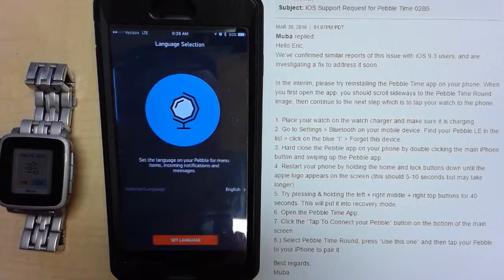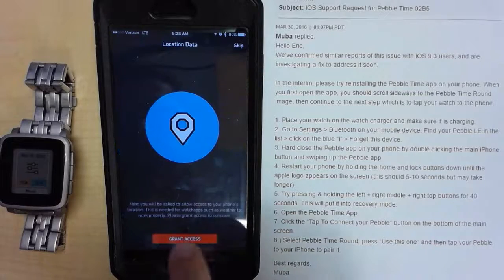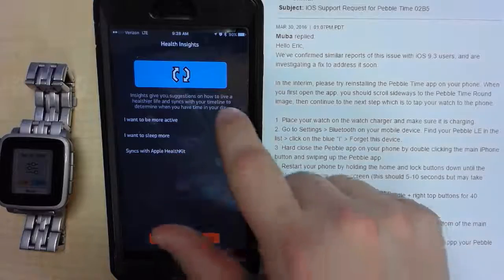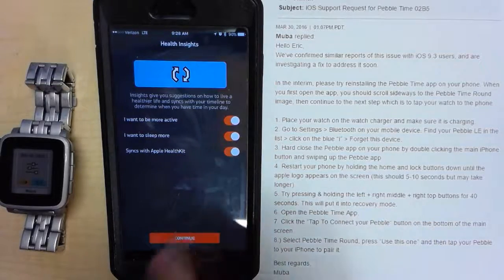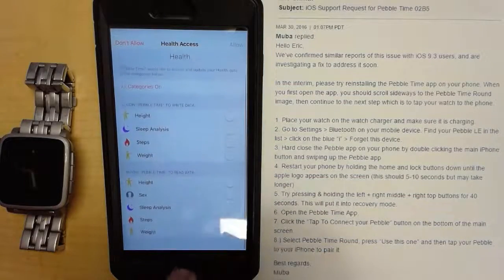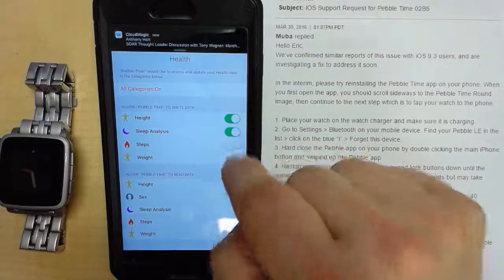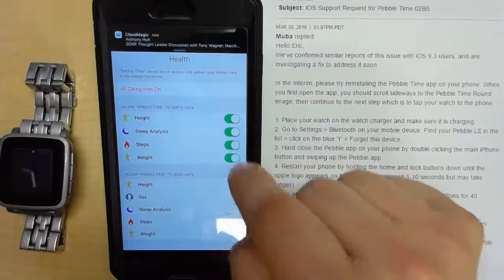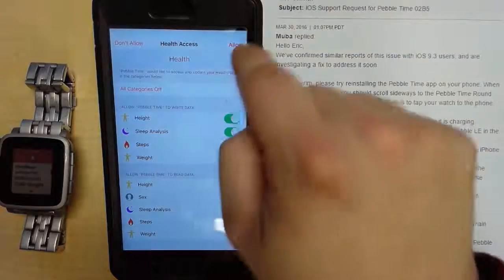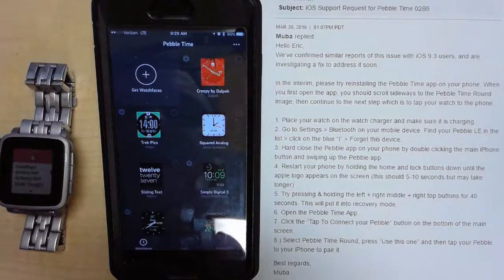Checking for updates — oh my gosh, it's all up to date. Set the language, grant access, yes, grant access, allow, enable, sure — all that stuff. Look at that. That fixed it. Complete. Done. Awesome.